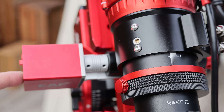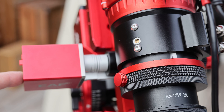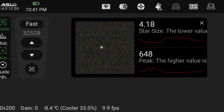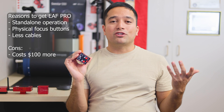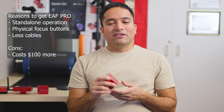To conclude, I really liked having the physical buttons on the EAF Pro. I have to retract my focuser all the way in to fit my telescope in the case each time, so when I take it out to start imaging I can quickly use the built-in focus buttons to get focus roughly where it should be, and then let the autofocus take over. If you don't care about physical buttons, a built-in battery, or wireless operation, you can save the $100 and go with the regular EAFN — but for me it was definitely worth the additional cost.